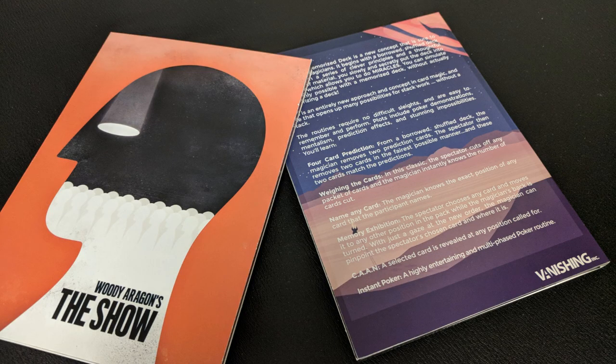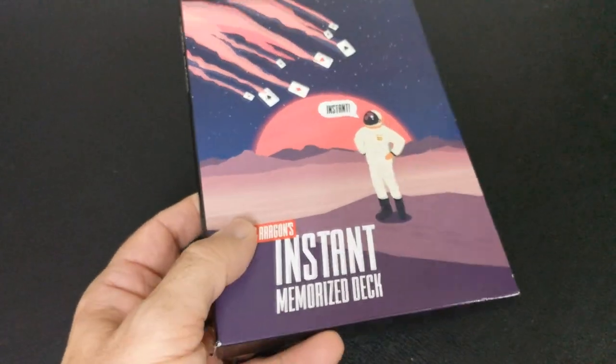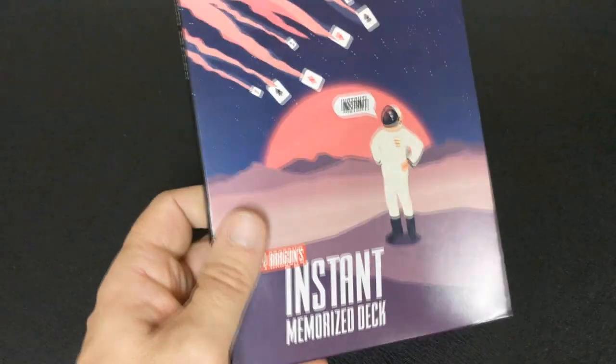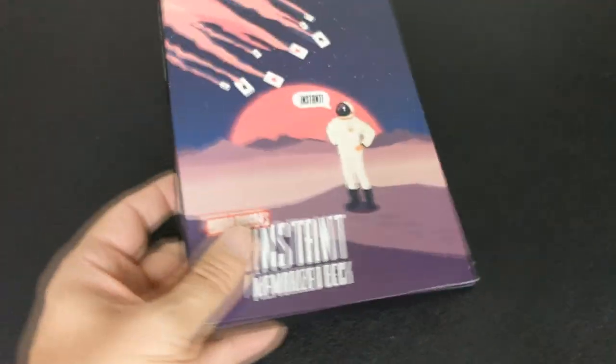You get an extra DVD for a little bit less, and I would highly recommend you go check out the review I did for the show — also Woody Aragon, also Vanishing Incorporated. You can buy both of these together as a box set for 50 bucks. In the show, Woody's going to show you an entire memorized deck routine — his entire table routine, his entire parlor routine. Stick these two DVDs together and you'll literally have an arsenal of memorized deck work.